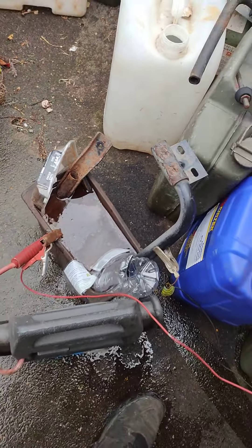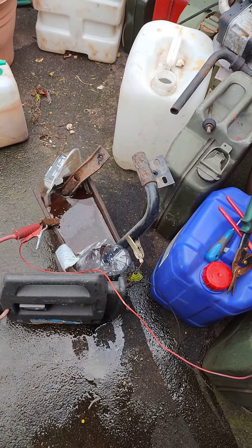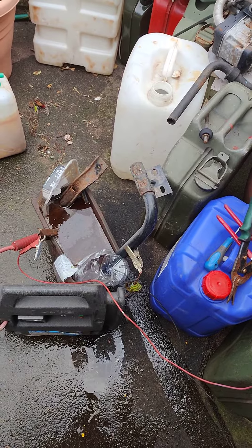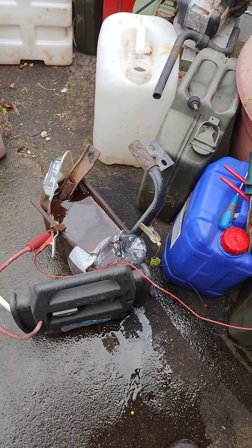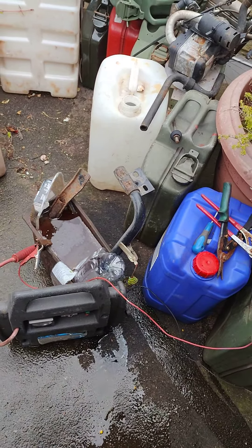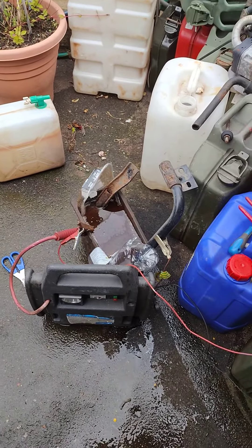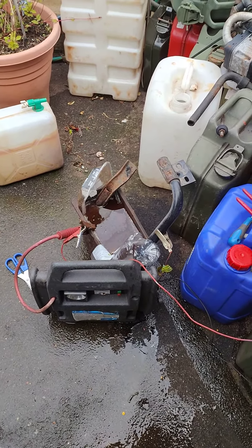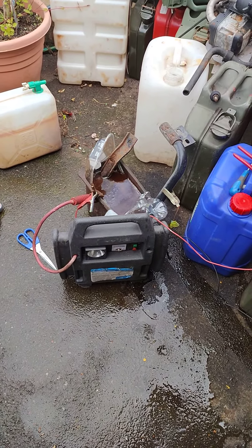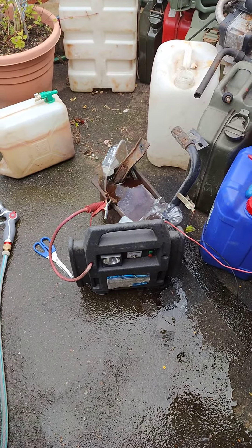Now we just leave it for a few hours and it should come out looking pretty shiny — for about five minutes, then it rusts over again, but only surface rust. If you wash it off quickly it doesn't rust over too badly. Gives me a nice excuse to wash out my tub too. Check out part two — it'll be up in a bit with the final result. Thanks for watching.